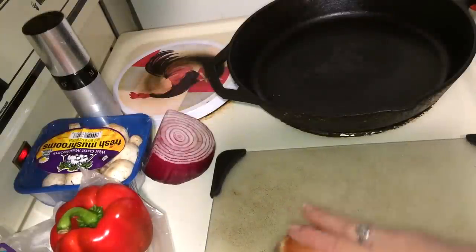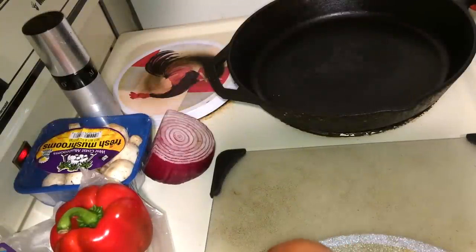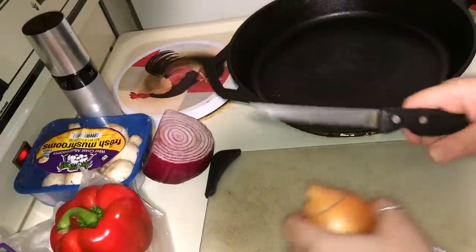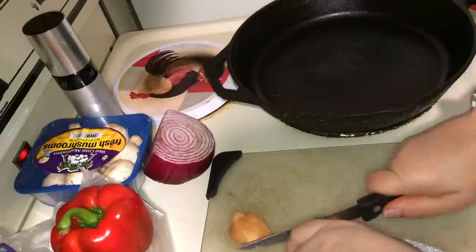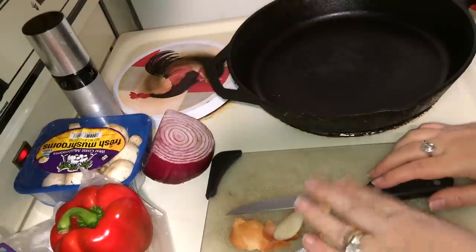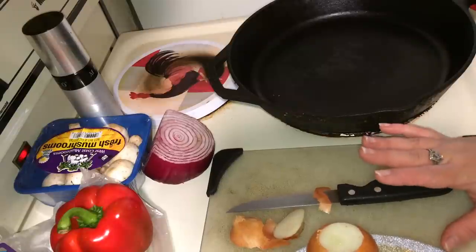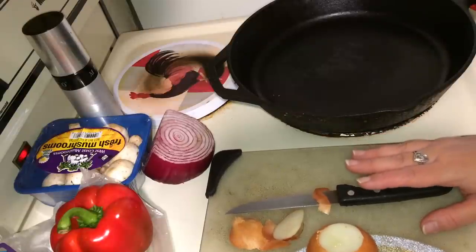Let me get a knife. This is one of my high quality knives — not really, but that's what we'll call it. What I recommend is using your favorite veggies that are on the list, the nutritional guide.